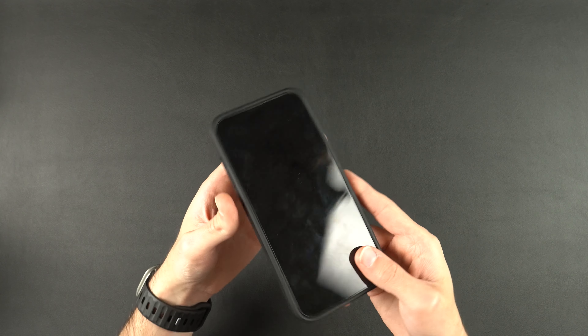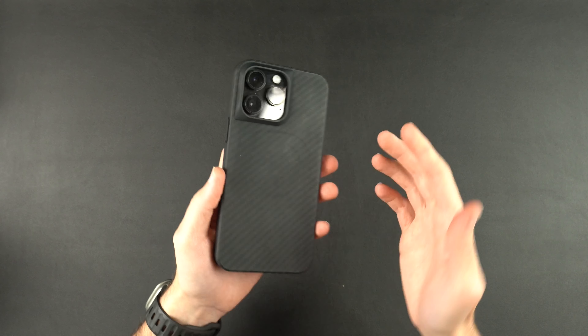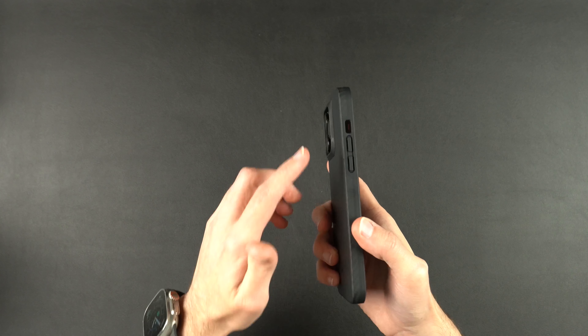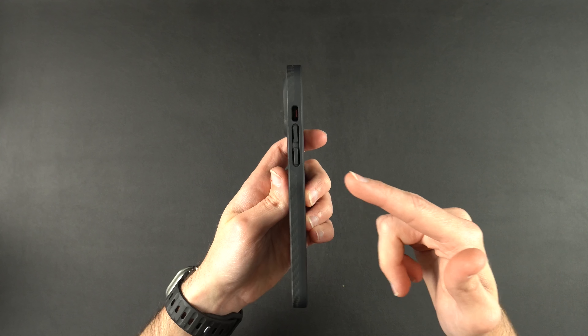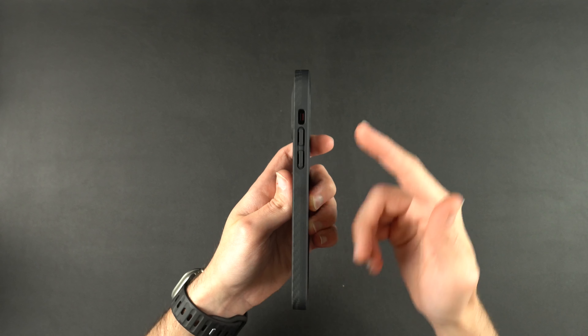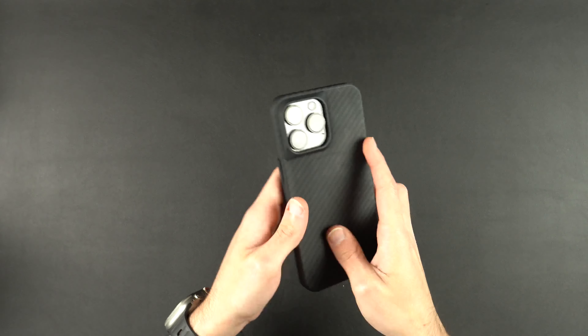The protection around the camera lenses, around the screen, and the fit — all of those things considered, this is a really good case. The one thing I really wish Pitaka would improve — if you guys are watching this, please improve the volume up and down buttons. They're very, very stiff, they don't have any click to them. If you can improve that, this case will definitely be up in my top five.